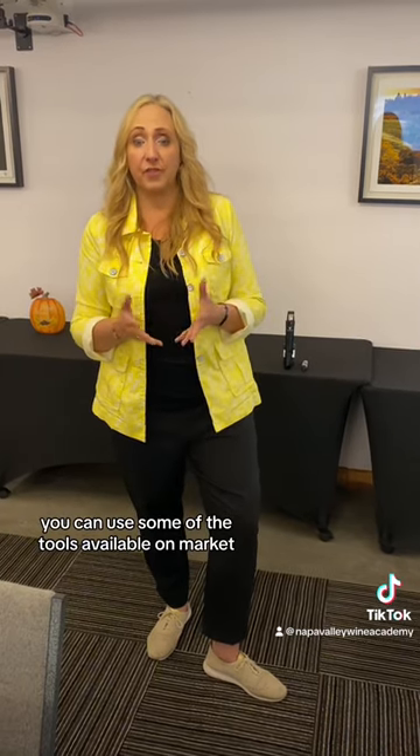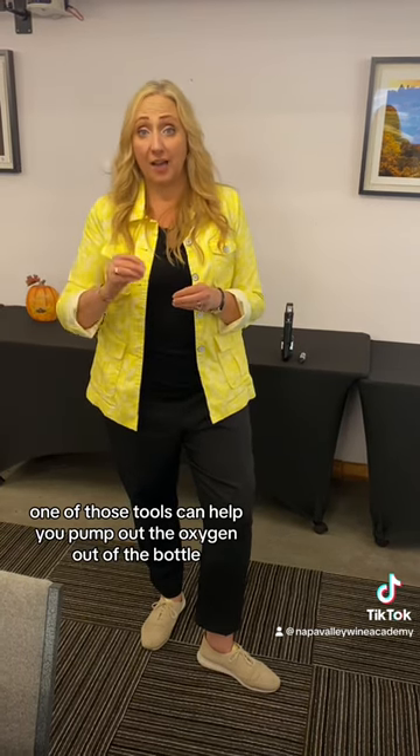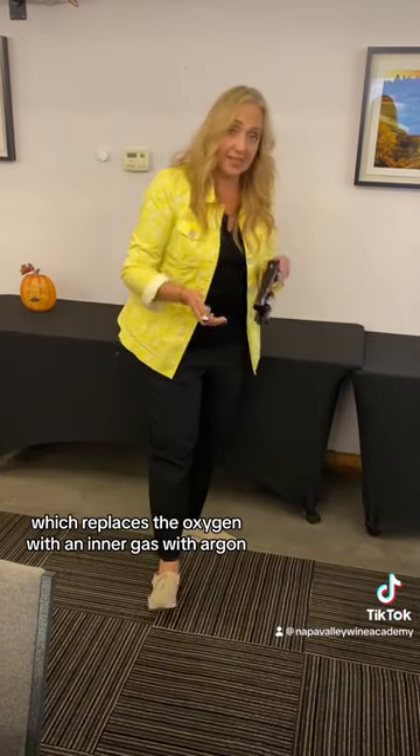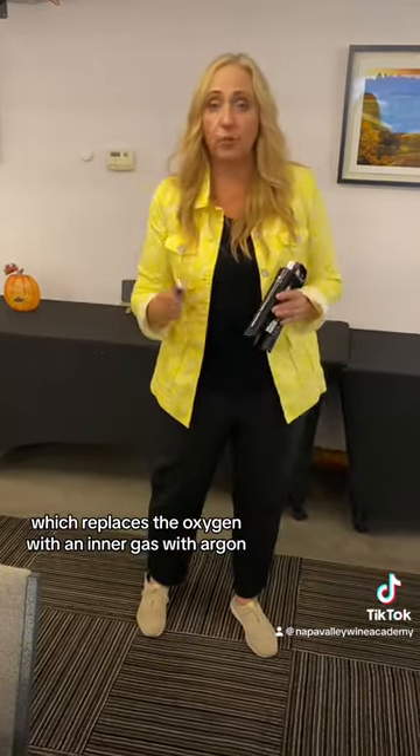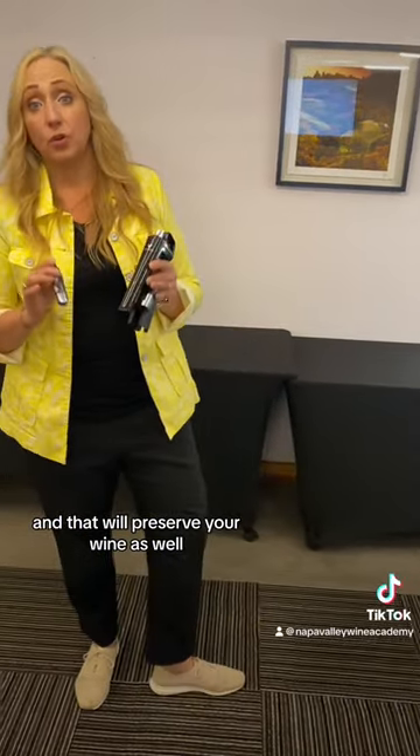You can use some of the tools available on the market. One of those tools can help you pump out the oxygen from the bottle. Another option is the Coravin, which replaces the oxygen with an inert gas — argon — and that will preserve your wine as well.